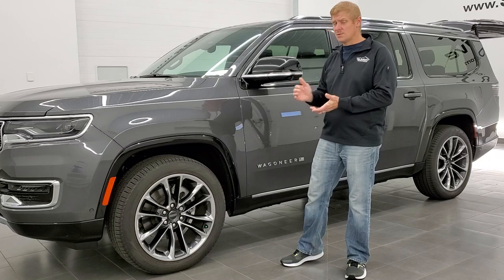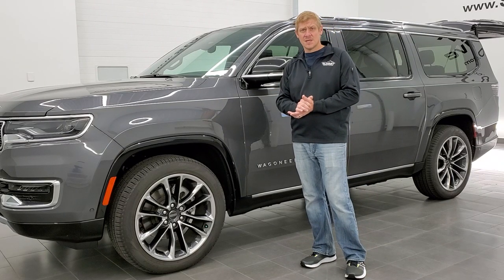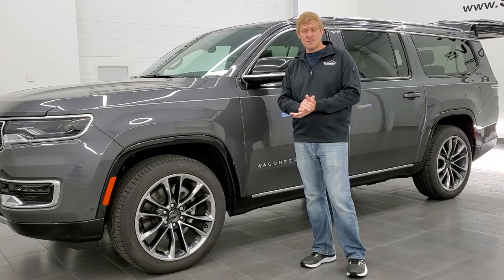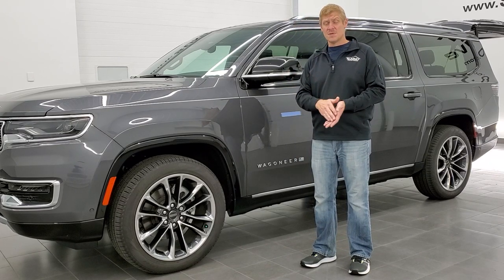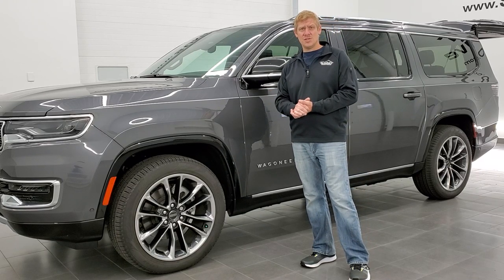This is going to be good for 2022, 2023, and 2024 Jeep Wagoneers and Grand Wagoneers. If you got the convenience group, you would have gotten the roof rack rails. But if you didn't get the convenience group, you're going to have to order those rails through any of your local Jeep dealers.